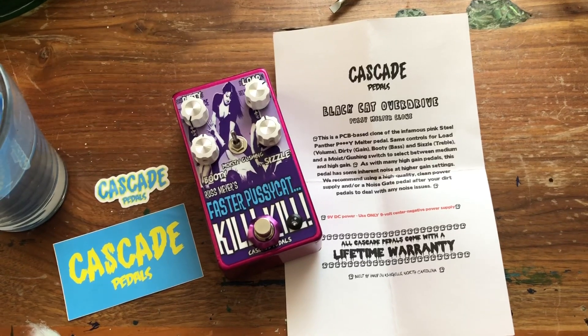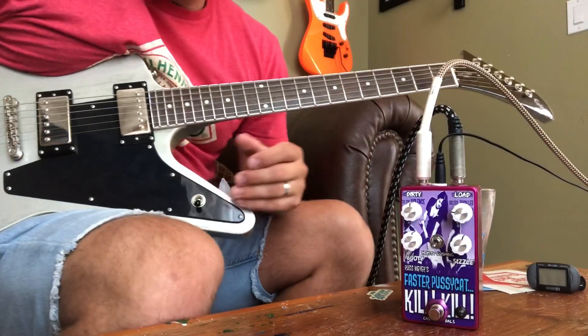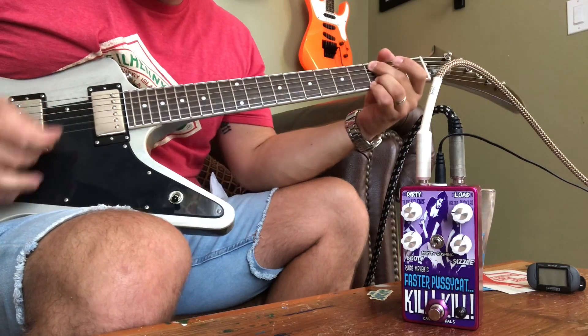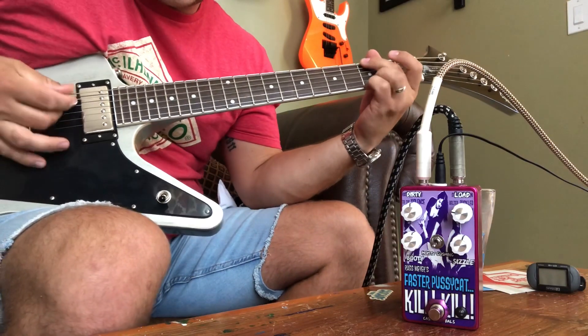Let's hear how she sounds. Playing through the Fender Supersonic. Just a basic clean tone, nothing fancy.